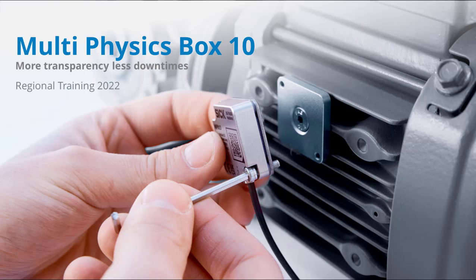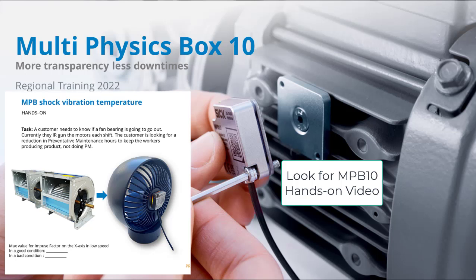That wraps up what the multi-physics box is about, what it monitors, and what it looks for in examples of applications. Next, we can do some hands-on setup and demonstrations of how the sensor works.